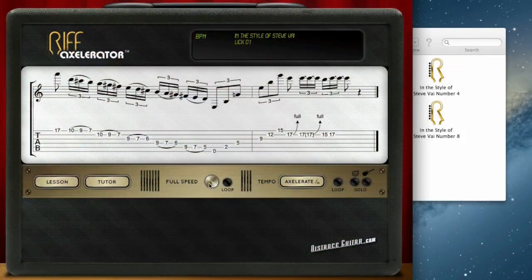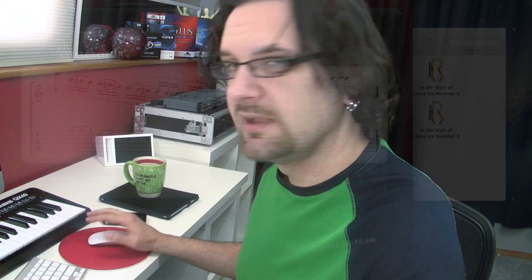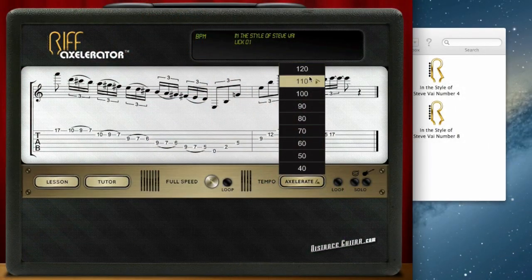I am working on Mac but this is also available for PC and I downloaded the Steve Vai pack. The Steve Vai pack is made of 10 licks in the style of Steve Vai. So let's open the first one here. This is what I'm talking about — the interface is brilliant. I can choose the tempo for that lick and the lick has been recorded with real audio. It's not cheesy MIDI, and it's available at a lot of different tempos.